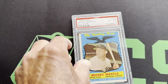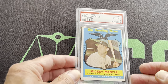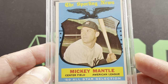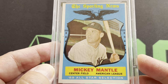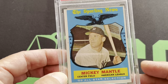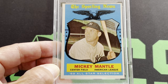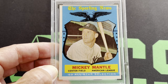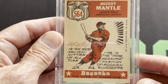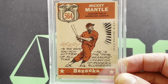Now here comes the '59 All Star, and that one is in a 6. This one again is a little off-center top to bottom. All of these older vintage cards are really, really hard to get centered — that's pretty much the main problem. The printing quality back then was just, you know, they just didn't care because these were really not collectibles back then. Here's the '59 All Star and here's the back — number 564. That's the '59 All Star.